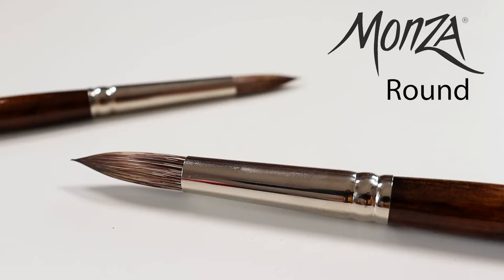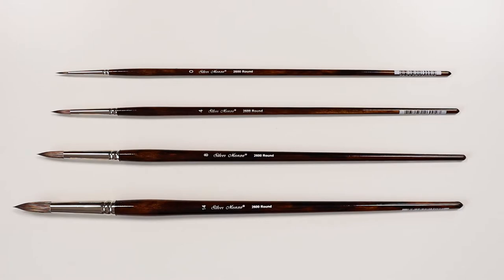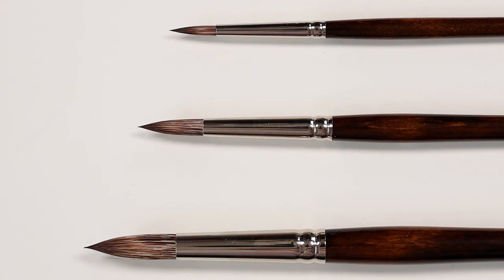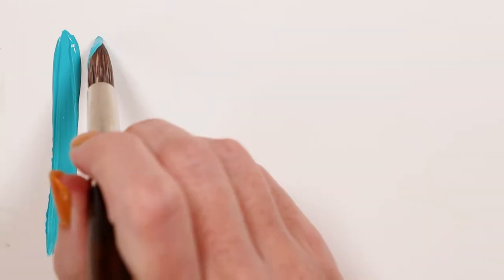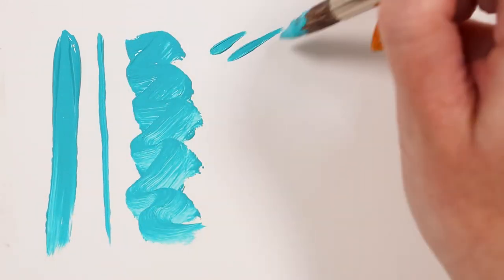Let's have a look at the Silver Brush Monza Round. It's a fully synthetic long-handled brush meant to imitate the look, feel, and snap of natural mongoose hair. This brush works well in heavier bodied media like acrylics and oils, but can also be used in thinner paints like gouache or watercolor.